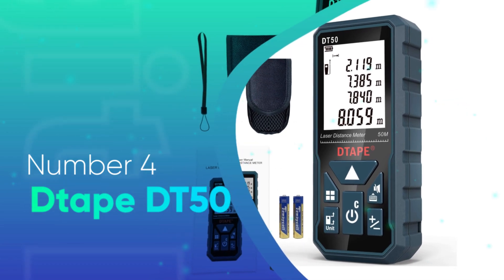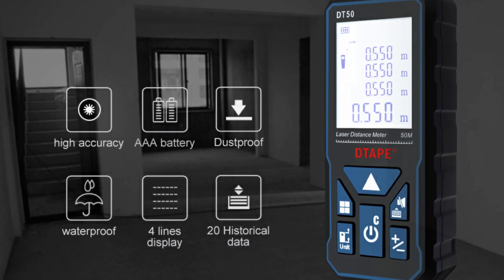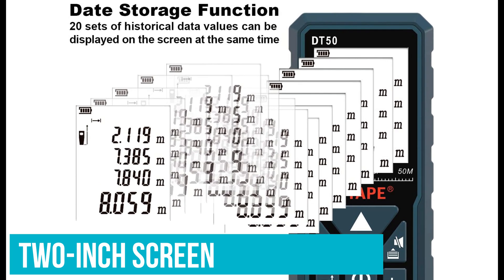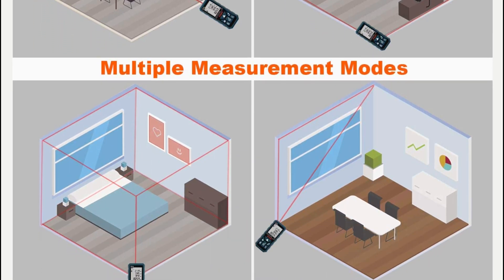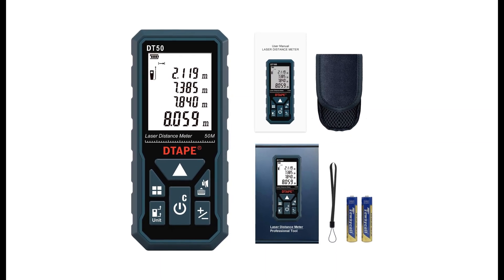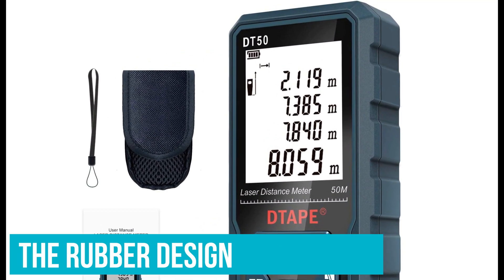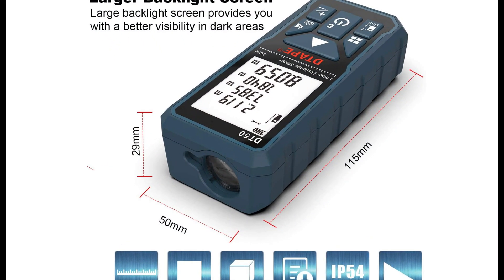Number 4: DTape DD50. Want to keep costs as low as possible? In which case, let us recommend the DTape DD50. Not only is it surprisingly cheap, but it has a 2-inch screen with several measurements. It's also capable of area and volume calculations, and there are even indirect Pythagorean calculations on offer. While DTape isn't the best-known brand, it's comfortably passed its 10th birthday, so the firm is clearly not without experience. The rubber design makes this a reasonably rugged, no-slip tool, and while it doesn't measure as far as the other devices on our list, its RRP is considerably cheaper.